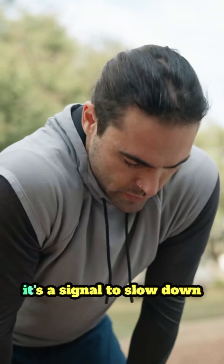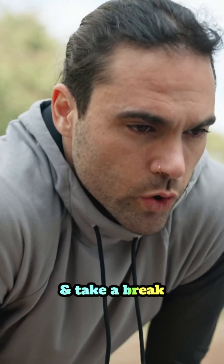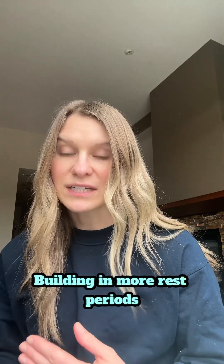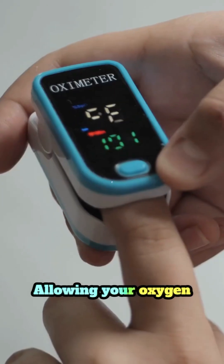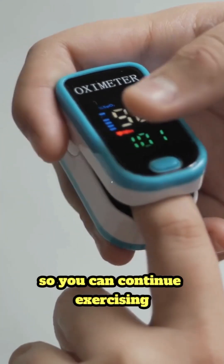During exercise, if you notice your SpO2 dropping below 88%, it's a signal to slow down and take a break. Building in more rest periods during your workout gives your body time to recover, allowing your oxygen levels to stabilize so you can continue exercising safely and effectively.